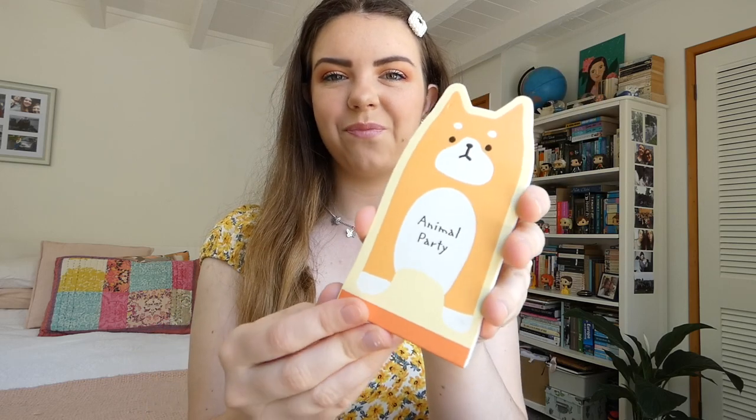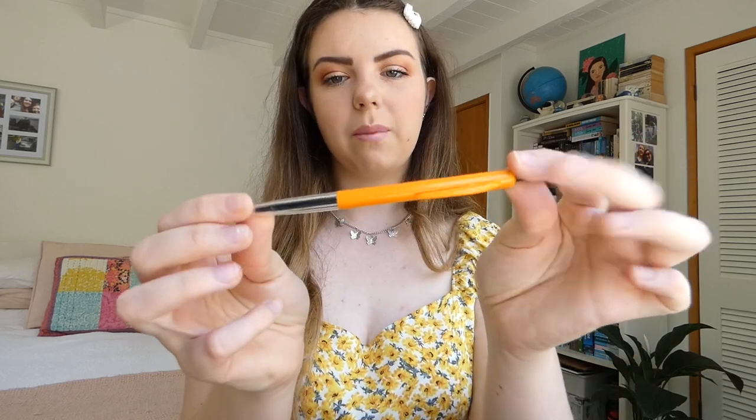I also keep a notebook. If I ever need to take notes or jot something down quickly, I've got this cute little Shiba Inu notebook which I can just quickly scribble things down in. And then obviously what goes with the notebook, we've got pens. Pens are always handy and needed — a very basic but essential item. So I keep pens in here as well.